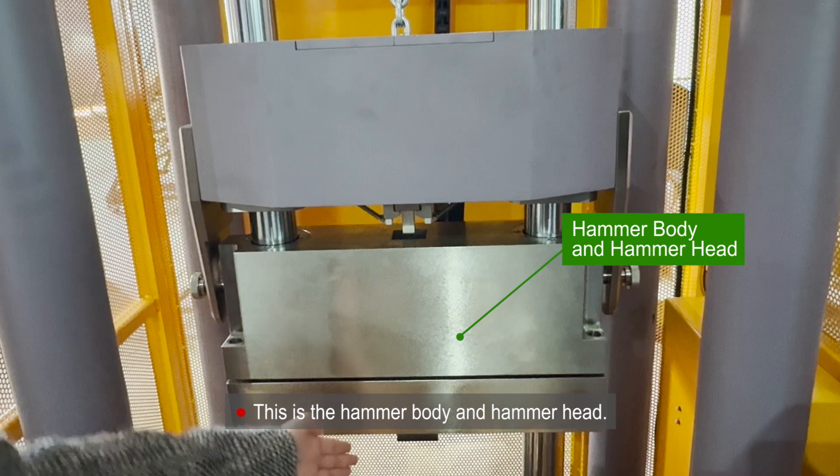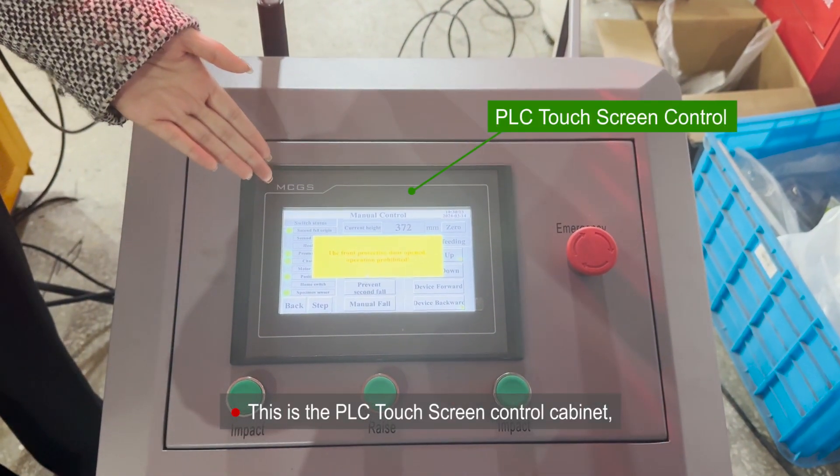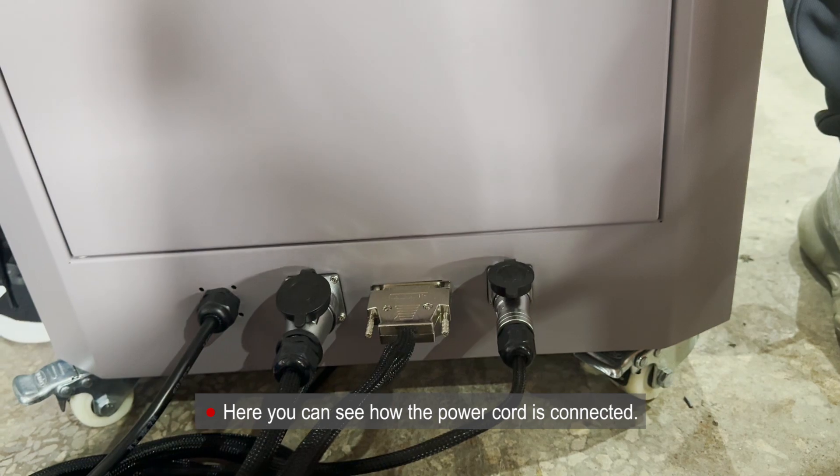This is the hammer body and hammer head. This is the PLC touchscreen control cabinet, which comes with several control buttons. Here you can see how the power cord is connected.